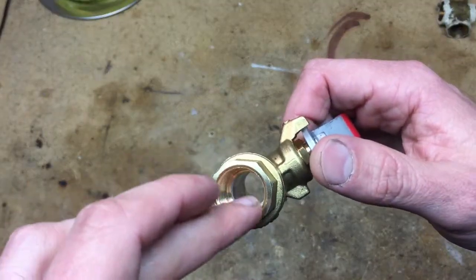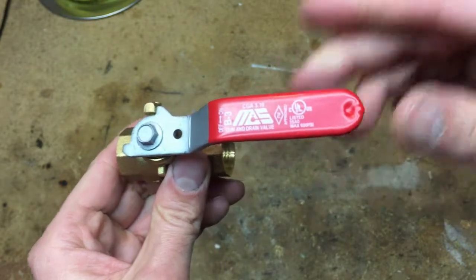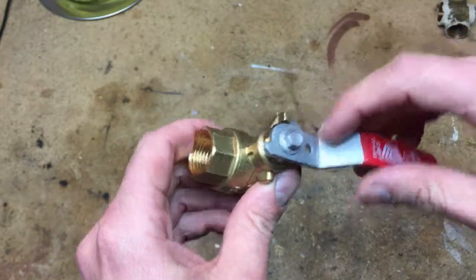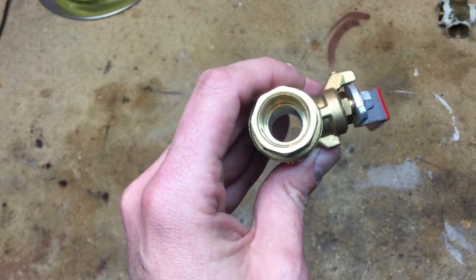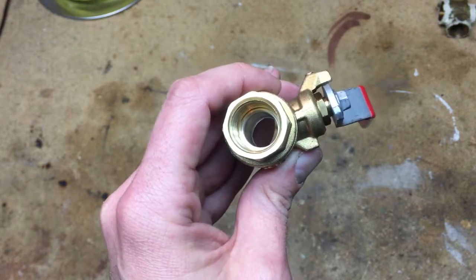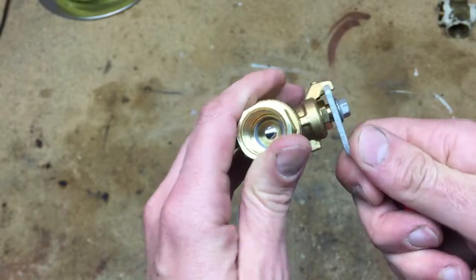Why do they neck it down? That's what I want to know. If anybody knows why the appliance shutoff valves reduce the diameter inside to like half of that ball, I'd love to know. These full port gas valves are for outdoor and indoor use. The appliance shutoff valves — the ones with the short handle — are not full port; they're like half the diameter. So you can have a half-inch gas line and you're going through a bottleneck of like a quarter inch.